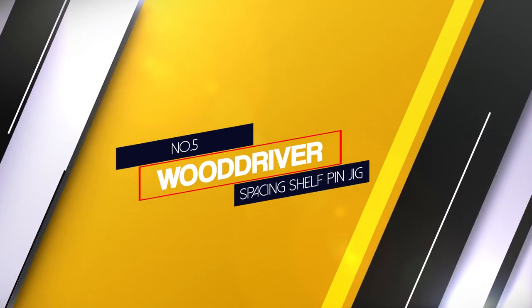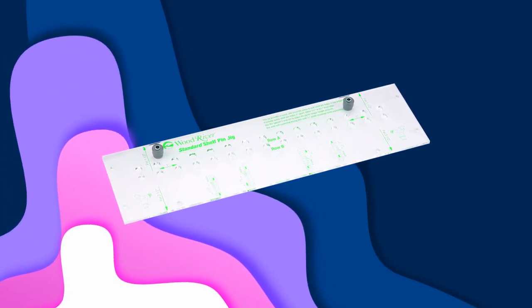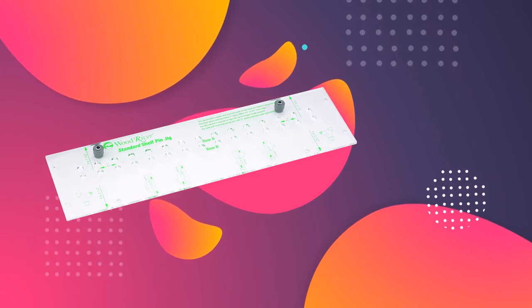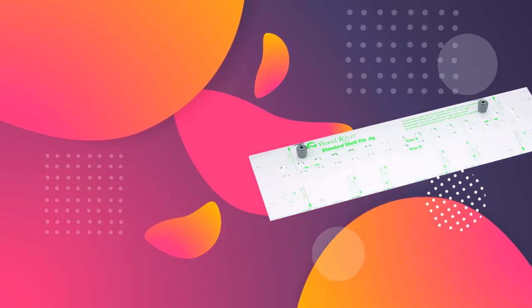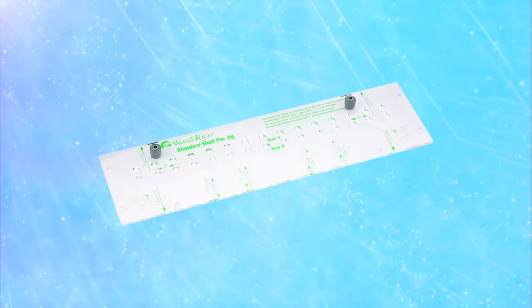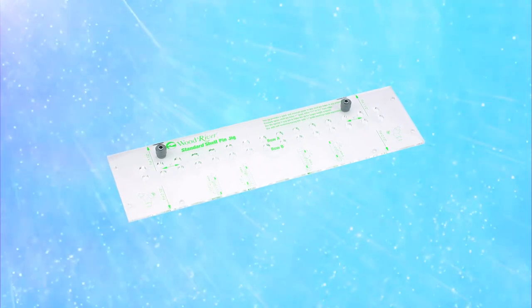Number 5: Wood Drive Spacing Shelf Pin Jig. For casual household jobs, you can consider buying a shelf pin jig from Wooddriver, as it offers a wide range of tools that are both budget-friendly and user-friendly. This shelf pin jig comes with an array of 15 holes where all the holes are spaced at a distance of 25.4mm and have a diameter of 1/4 inches. Since there are two rows on the template, the offset distance for the rows is 37mm and 64mm respectively. The template is transparent and comes with pretty clean markings as well.